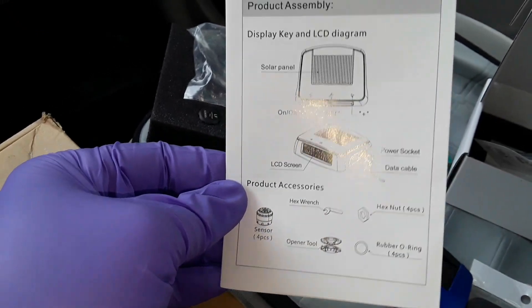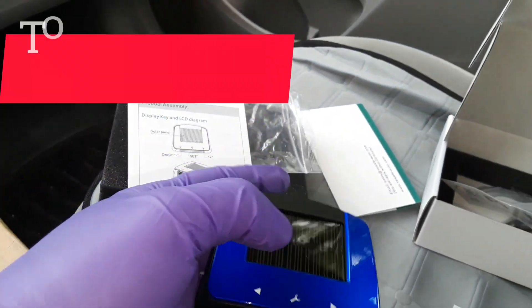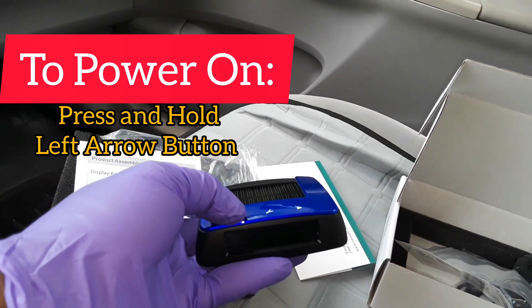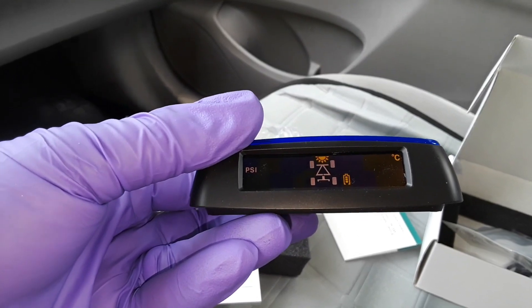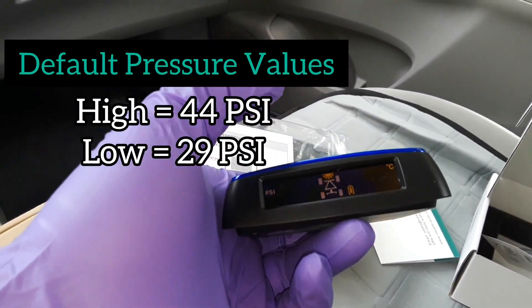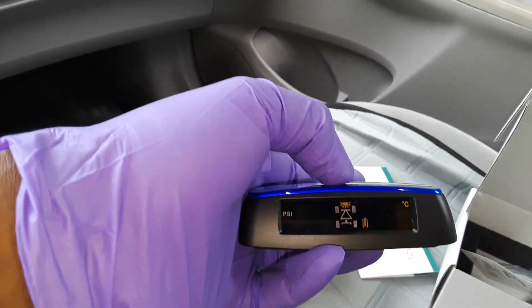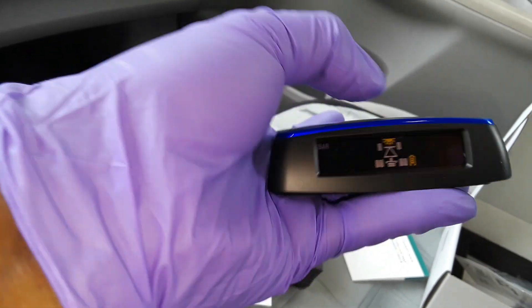The device comes with an installation manual to guide you on how to properly install it. To turn it on, all you have to do is press the left arrow button and hold it down, and the monitoring device will come on. You can see it has a beautiful display. The unit has pre-configured values which you can reconfigure to your own desired values — just click on the configuration button in the middle and set the details to your desired values.